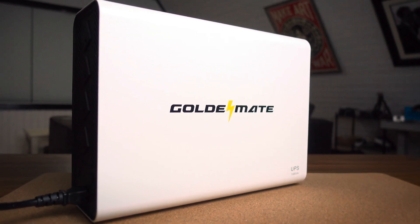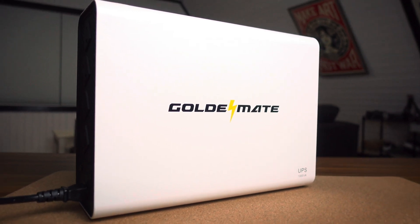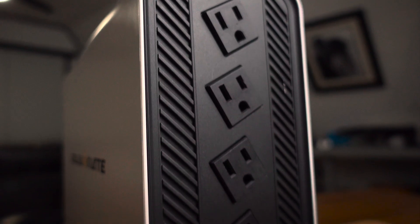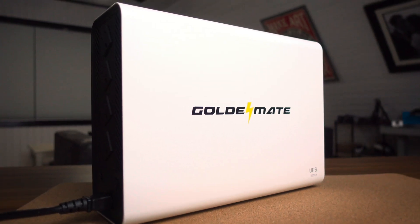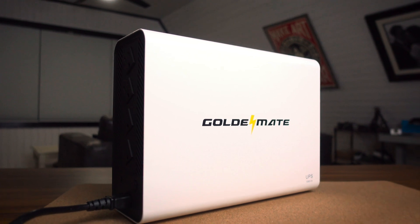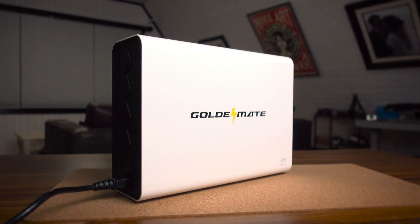Full disclosure, GoldenMate did send me this device to review, but is not paying me to make this video. The GoldenMate UPS boasts 1,000 volt-amps and 800 watts of power. It's a sleek, modern uninterruptible power supply that weighs just over 12 pounds and is about the size of a small desktop PC, making it both lightweight and space-efficient.